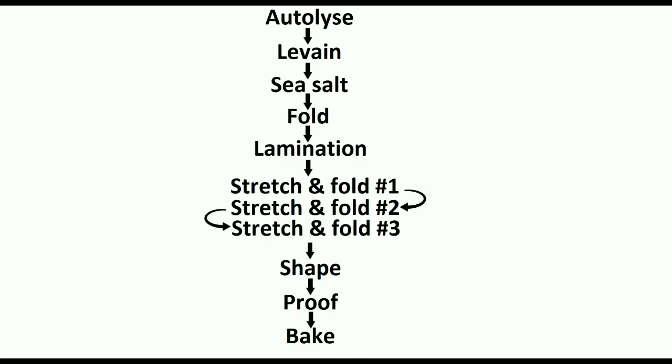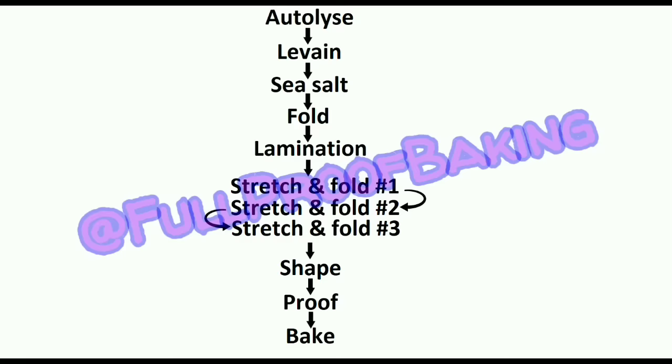You can also check out my Instagram page at foolproofbaking. I have more recipes, tips, and methods posted.